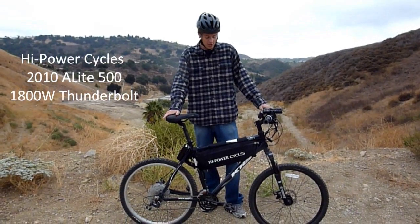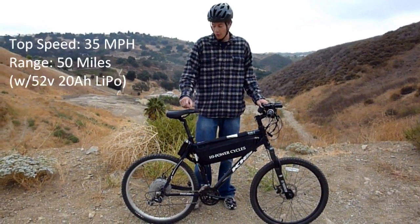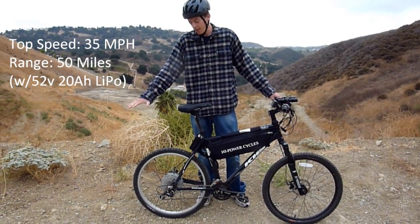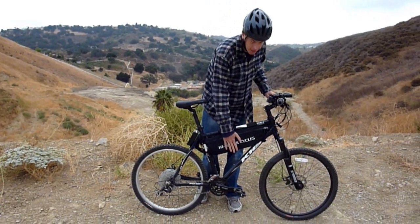This is Gabe with High Power Cycles, just here to showcase our new frame bag today. If you've seen our videos before, you know we used to have a battery pack off the back. It kind of didn't have its greatest center of gravity, but now we've got these new frame bags right here.